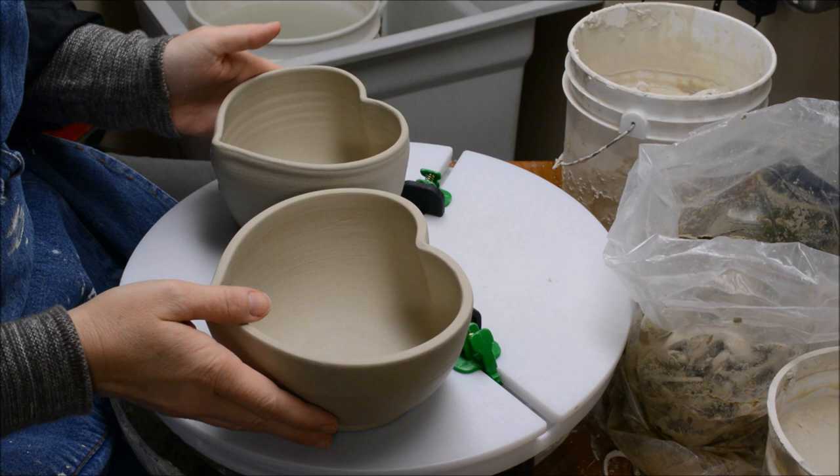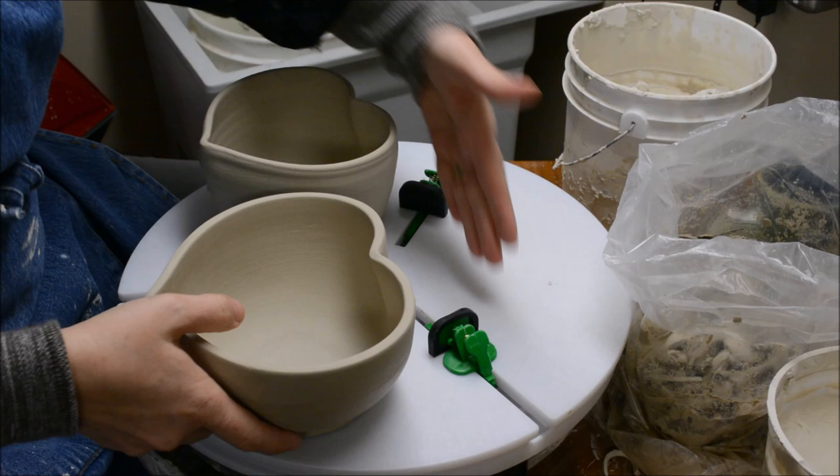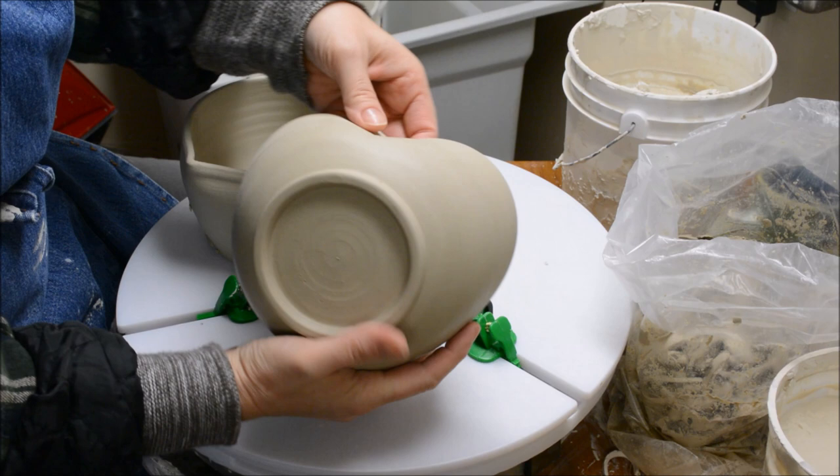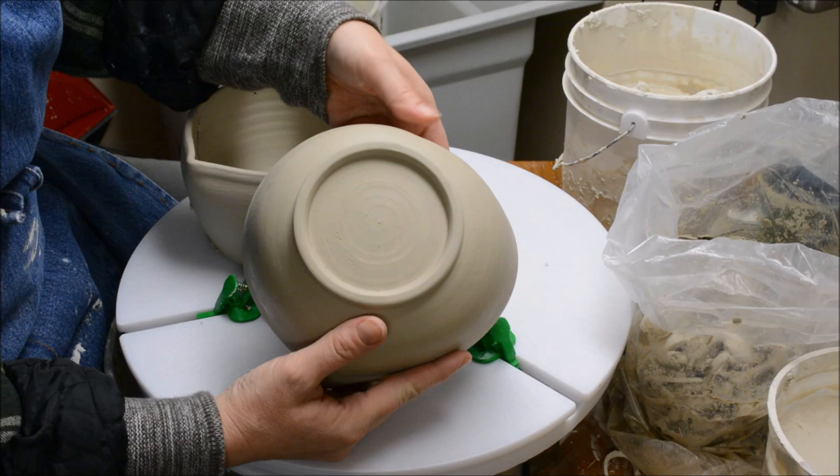Hi. Today I'd like to show you how I trim an irregularly shaped bowl using my Giffen Grip with the flexible sliders. What I want to demo today is a heart bowl that I've done, and this is an example of one with a trimmed foot. When you have an irregular bowl like this, it's a little bit more challenging to trim and get it centered.